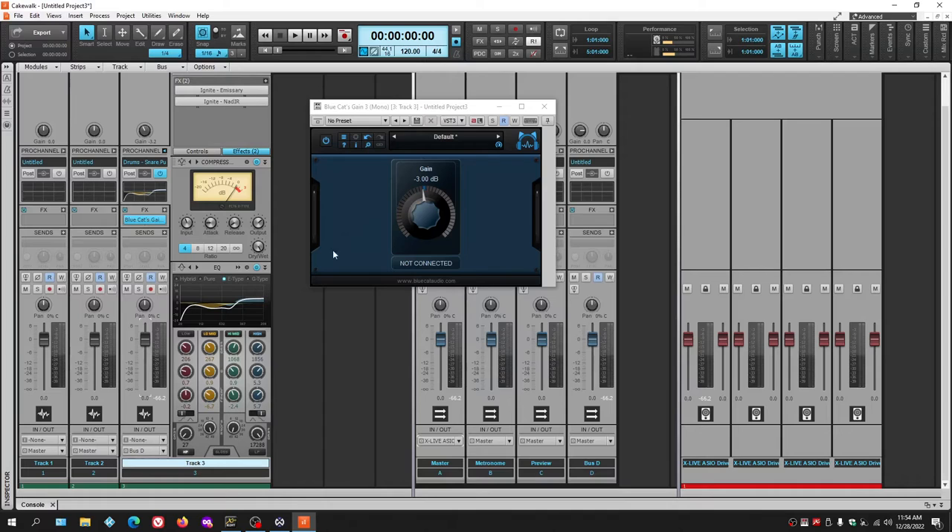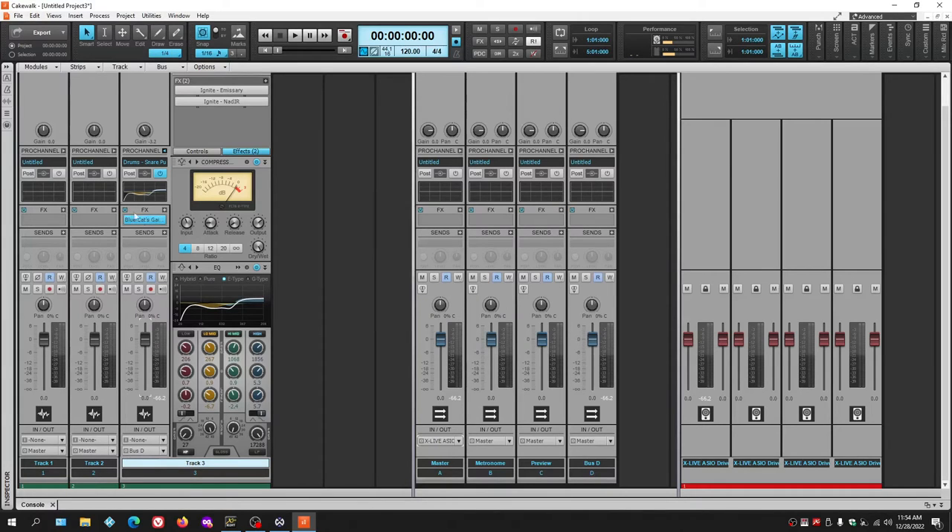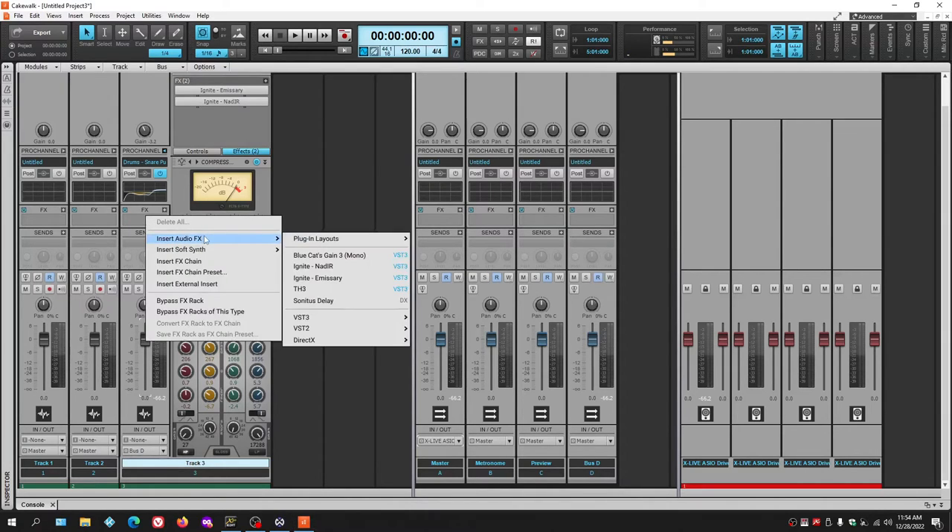This is where this plugin really comes into play. It uses very little CPU. Another option if you want metering is MV Meter 2 by TB Pro Audio in the VST3 folder — another free plugin.